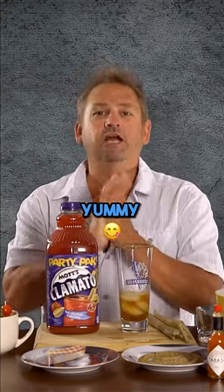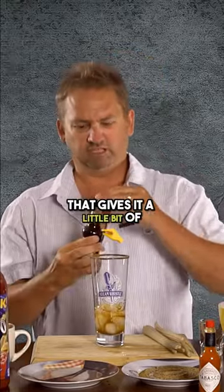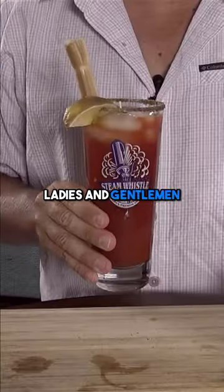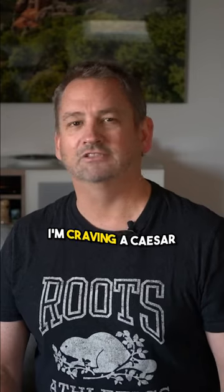A shot and a half of alcohol, Worcestershire sauce — that gives it a little bit of tanginess. We want to spice it up with our Tabasco sauce; I'm a spicy kind of guy. Give that a stir. Ladies and gentlemen, there you have the classic Canadian cocktail. I'm craving a Caesar right now.